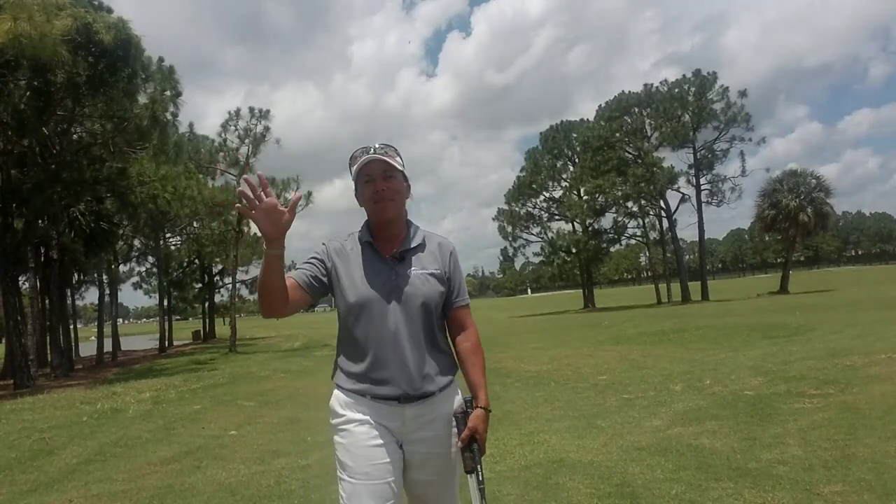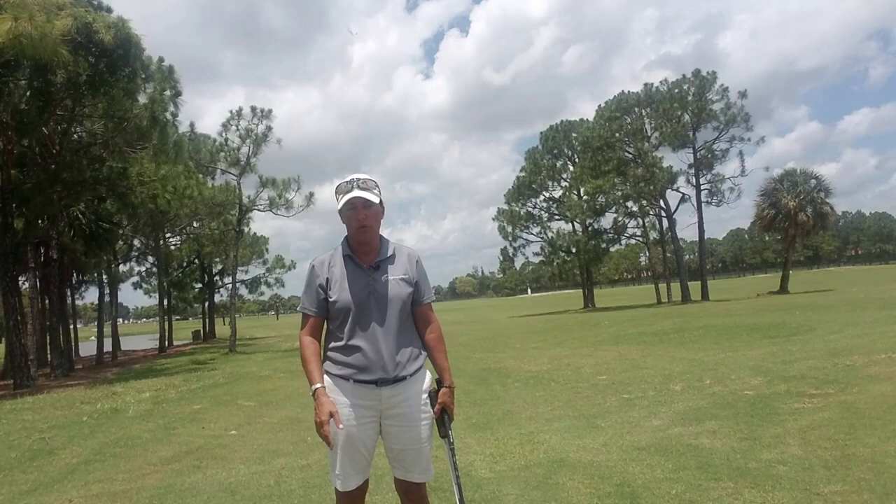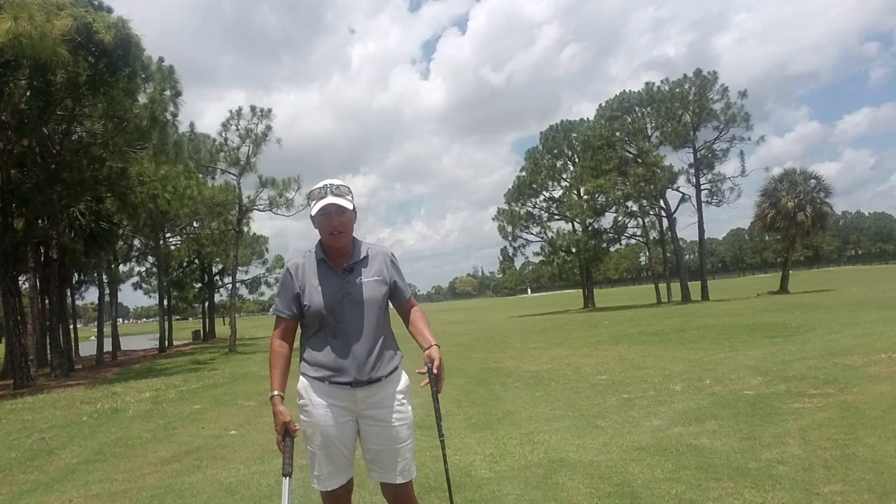Hi everybody, it's Trish. I'm out here today at Okehealy and I want to bring to you some comments that I had from one of the subscribers on the YouTube channel. Shout out to everybody who has subscribed so far. Thank you so much. Bring your friends on over and have them subscribe too. I'm here to help anybody. I love doing what I do, so come on by.